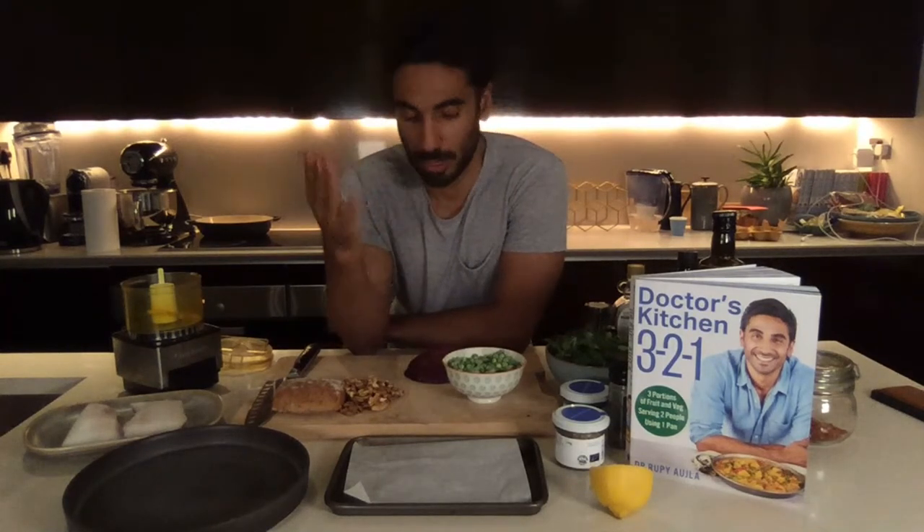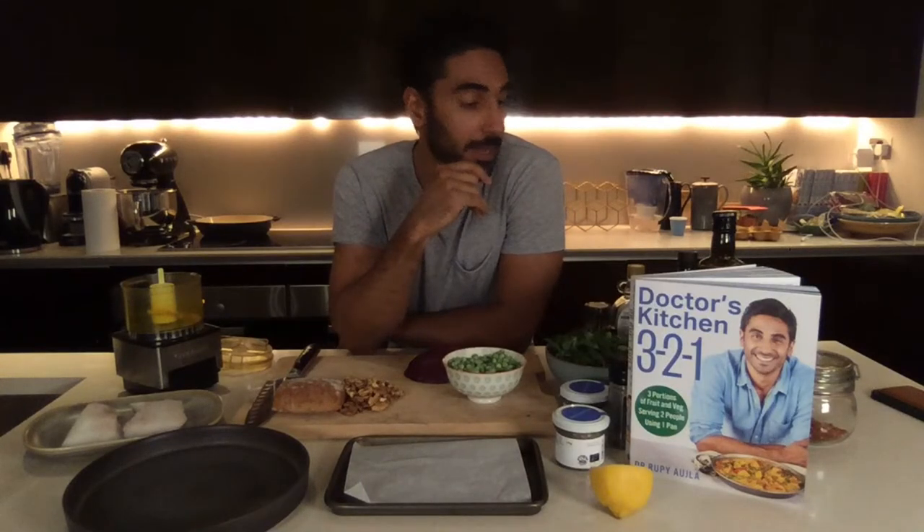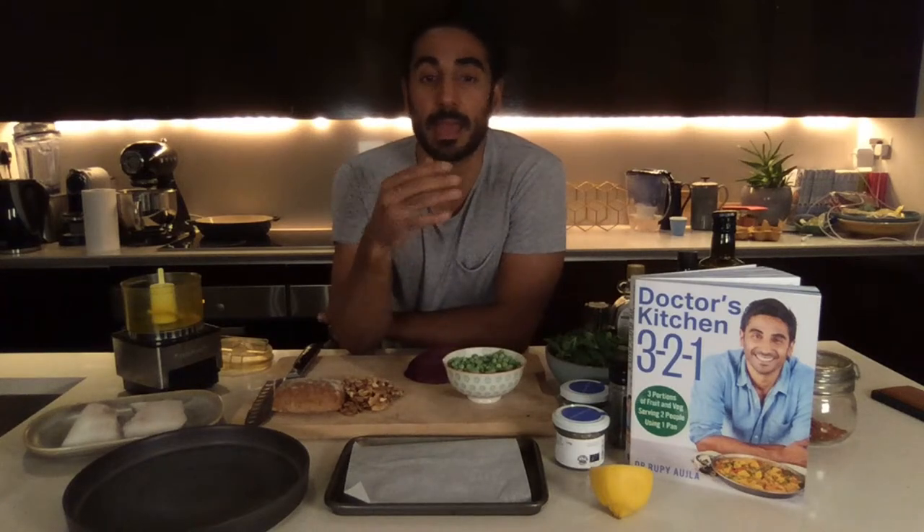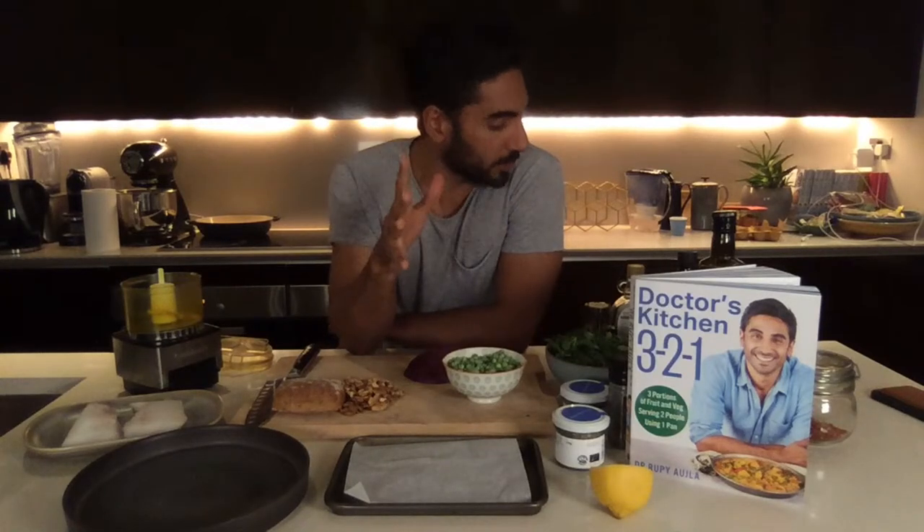Regardless of whether you've got the book or not, I just want you to learn the 3-2-1 formula: three portions of fruits, vegetables, nuts, or seeds; two servings per recipe; using one pan — like trays, curries, stews, tray bakes. This is a tray bake today. This is one of the rare recipes where I've actually used fish. Most of the book is plant-based because we need to get more plants in our diet.